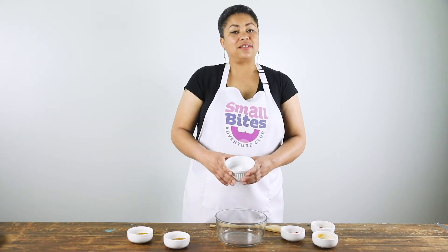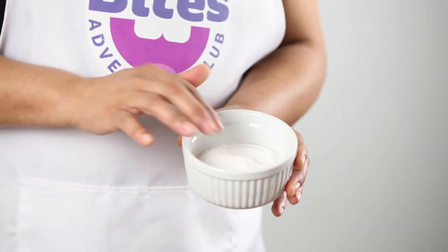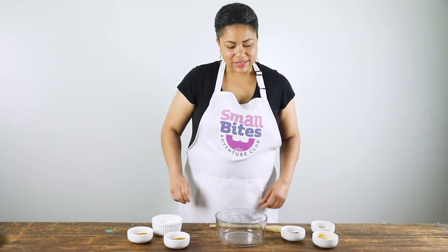The last ingredient in our spice rub is going to be a little bit of salt. Salt is sodium chloride — you can find that on the periodic table. Salt is mined from the earth or it is made from dried seawater.